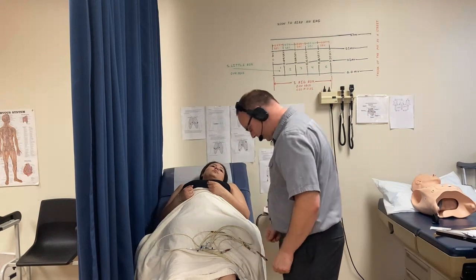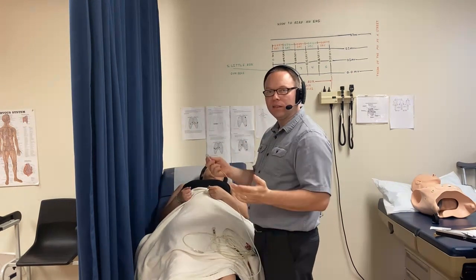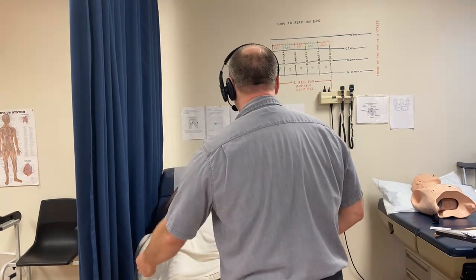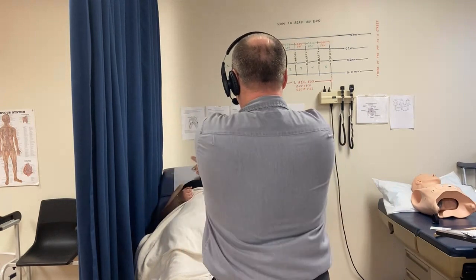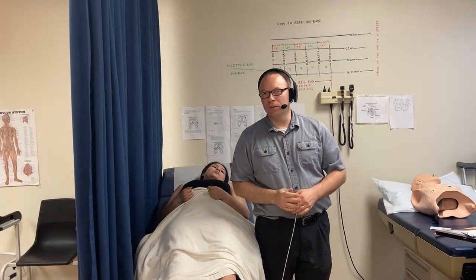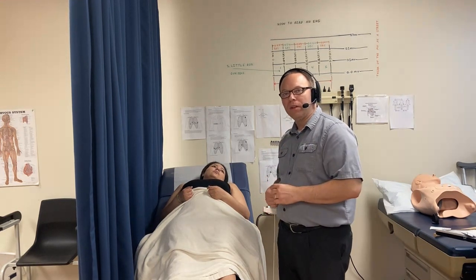Now let's look at the lead labels. 'LL' stands for left leg. The number one mistake students make is confusing their left with the patient's left. If you're looking at your patient face-to-face, your left is their right. But if your eyes are looking the same direction as the patient, your right is their right. The number one reason I see messed-up EKGs is students getting right and left mixed up.